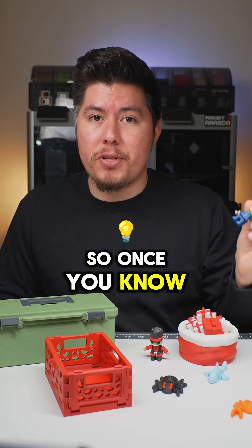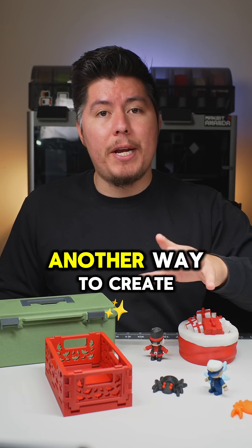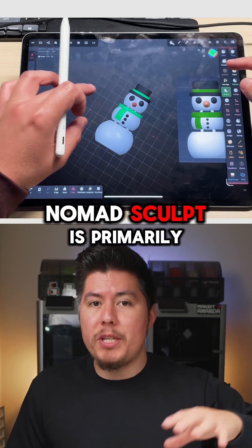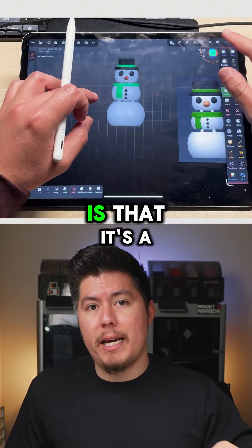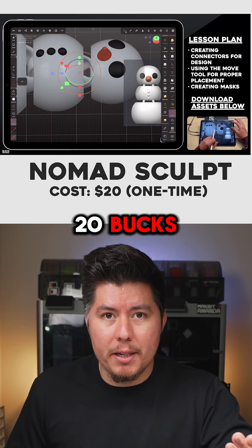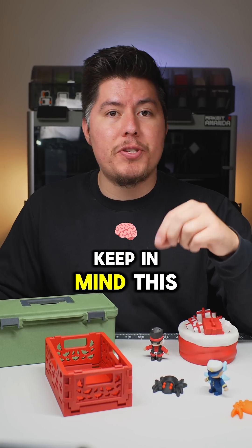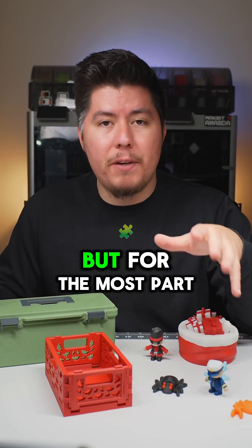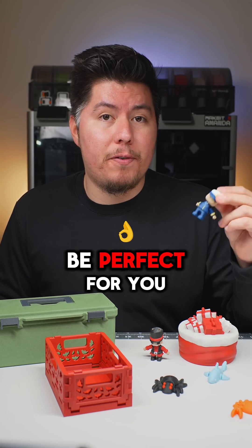That's the same software used to create articulated designs just like this. Once you know the software, creating your own models isn't too difficult — just keep in mind the learning curve is steep. Another option for articulated designs is Nomad Sculpt, which is primarily used on an iPad or tablet. The great thing about Nomad Sculpt is that it's a one-time cost of $20, giving you full access to all the sculpting features and toolkit. Keep in mind it's primarily for sculpting, which has some limitations, but if this is the type of models you want to create, it's going to be perfect for you.